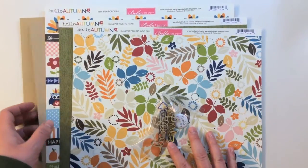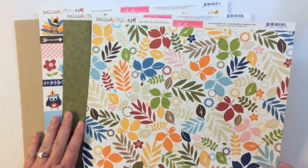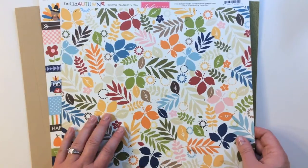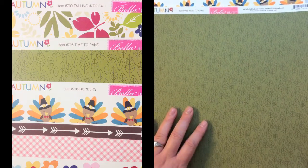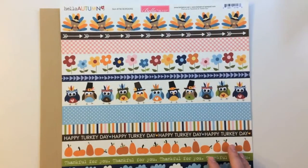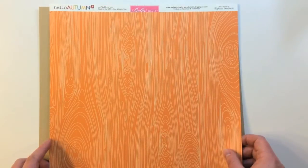Here's the third kit — it is from Hello Autumn by Bella Boulevard, and there are some exclusives inside of this kit, which is exciting. The first patterned paper is Hello Autumn Falling Into Fall, a really beautiful mix of different colors and leaves, with triangles on the backside. Time to Rake is a really pretty army green with leaves, and then a cream with multicolored leaves. Then there's a borders sheet — adorable with a mix of pumpkins and Thanksgiving themes, and then a wood grain in orange.